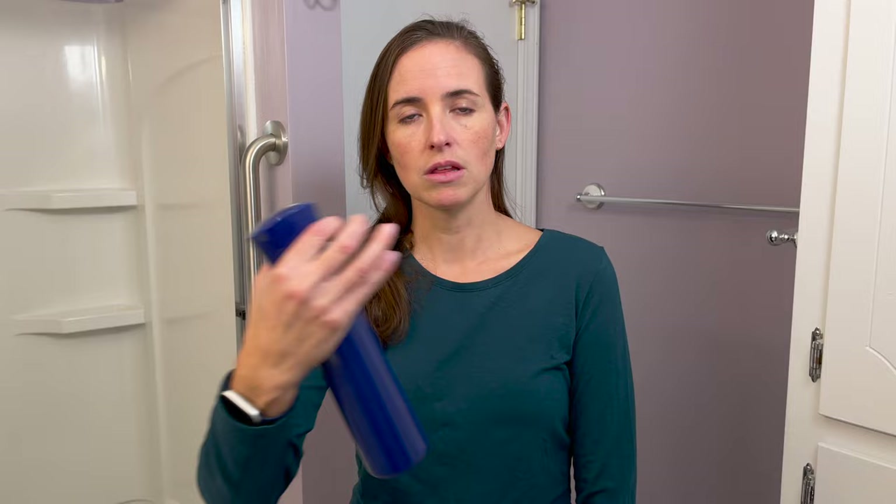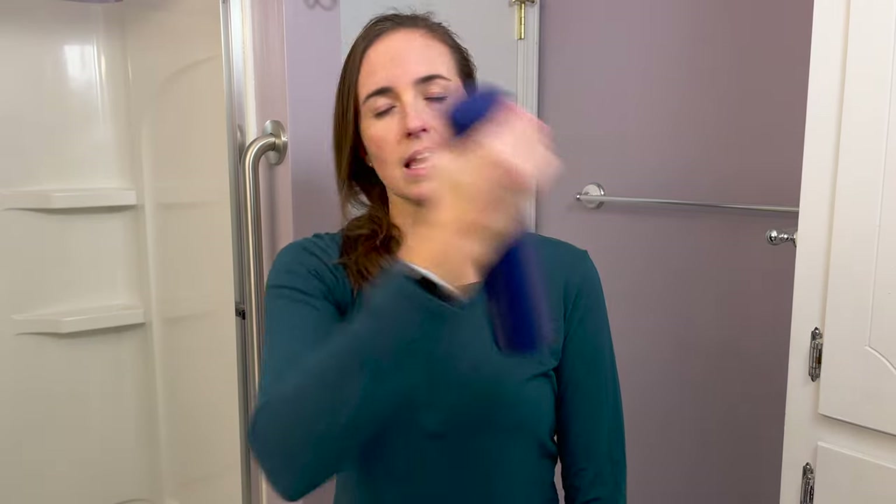First things first for both of these, I like to have my hair a little bit wetted down. I love to use one of these misters — they work really easily, especially if you're one-handed or if you just have some weakness in the hand that you're working with. I like to wet my hair down a bit, as that's just going to make it easier.